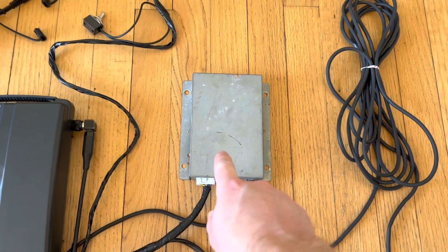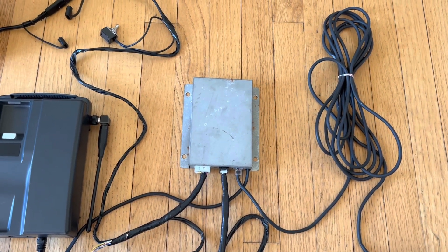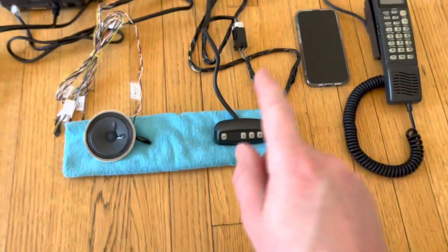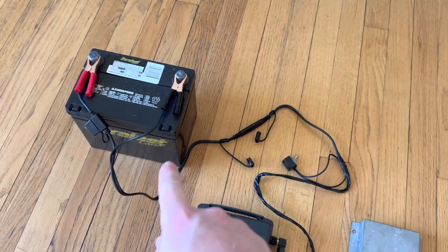This device is the hands-free controller unit that brings everything together. It connects to the Carphone, the handset, the hands-free controls that go on the steering column, and the car stereo system, and it taps into the car electrical system for power.